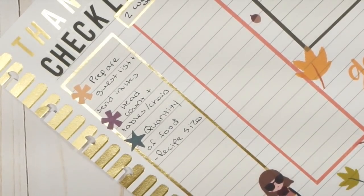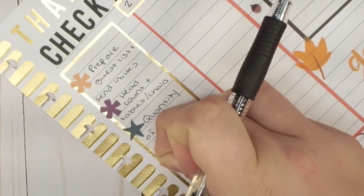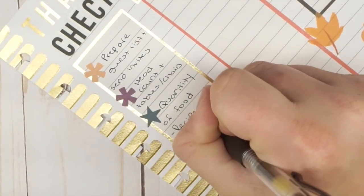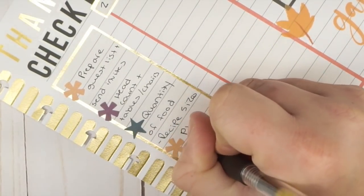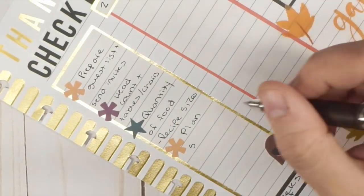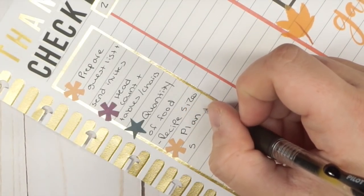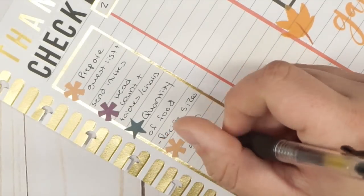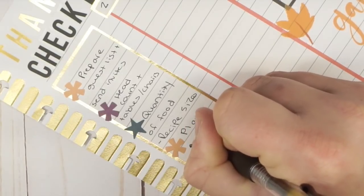Three weeks out we also need to plan the menu — that's a very important piece. We decide what we're serving and if we're going to change things up. One year we did a Pacific Northwest menu with turkey, salmon, cranberry stuffing, and acorn squash, which was all really good.